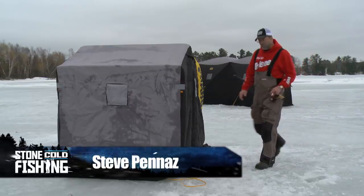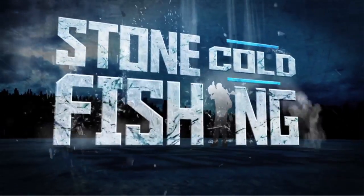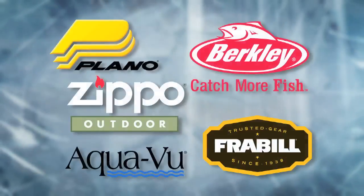So what's the best style of portable for you? Only you can answer that. Zippo Outdoors and Stone Cold Fishing — hot techniques, products, and tips for hard water hardcores.